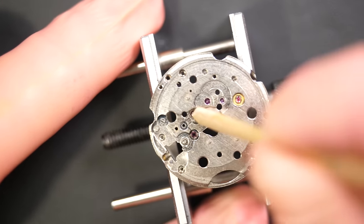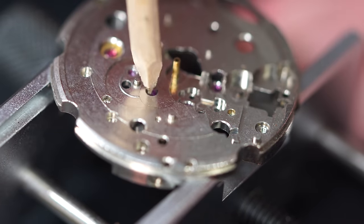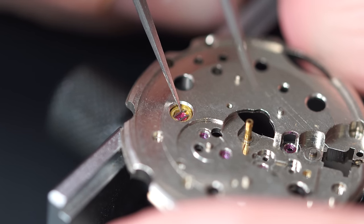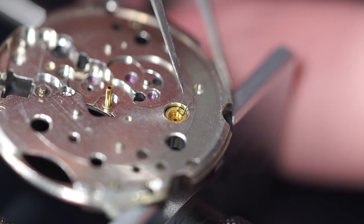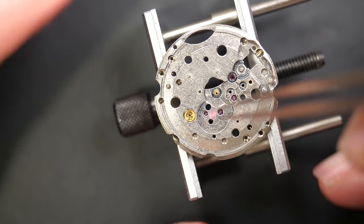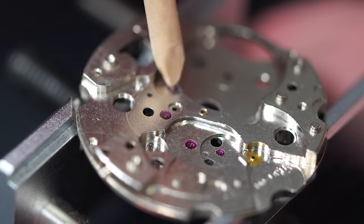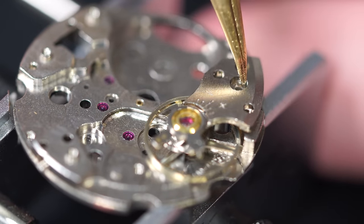Taking the jewel holes out with a piece of pegwood to remove dried-up oil or grease, to make the cleaning process in the machine more efficient. The jewel spring on top — the jewel inside jumped! It was the first time that happened and I was lucky it didn't go very far.